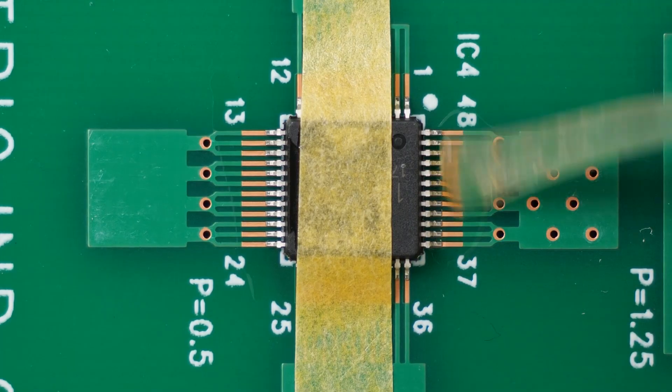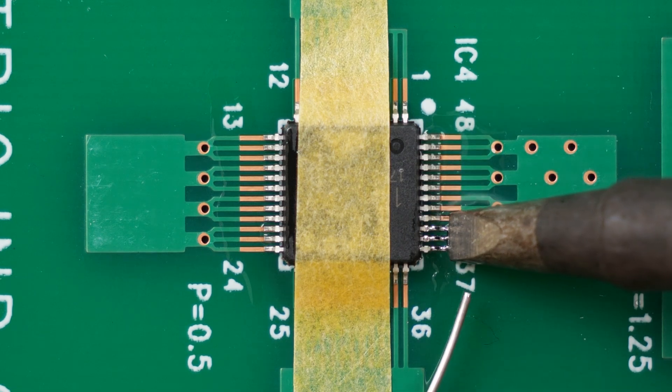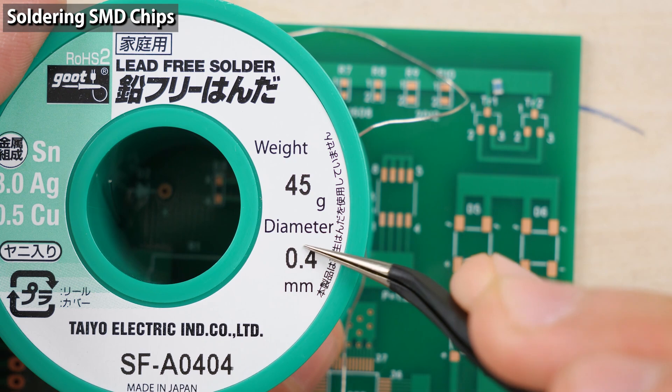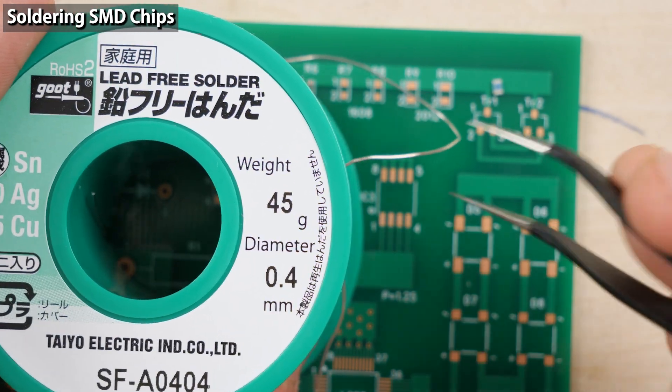Today's video is about soldering surface mount components such as resistors and ICs. I'll solder a chip component. When soldering a chip component, the suitable solder wire diameter would be about 0.4 mm.